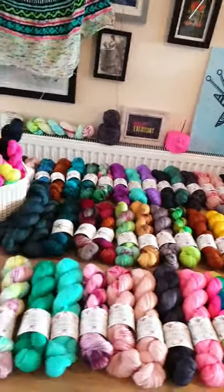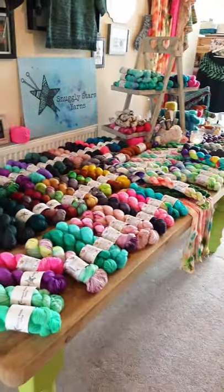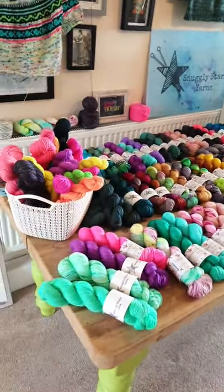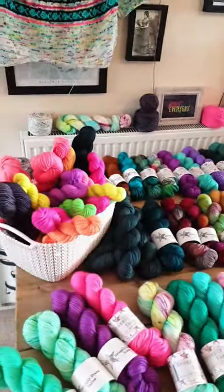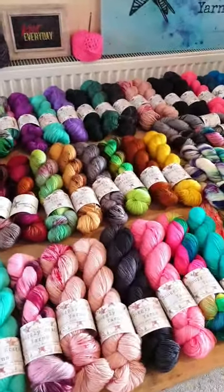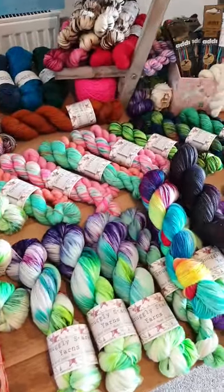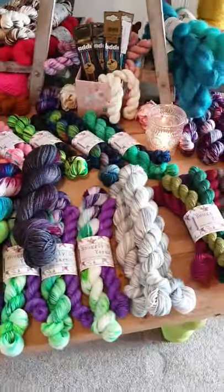Let's just pan over what we've got on the table today. I sat up for today thinking I wouldn't put out as much as usual, and then typically I ran out of space! So there's a bit of everything on the table.